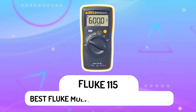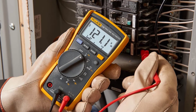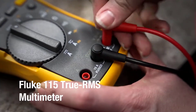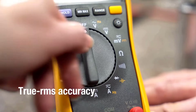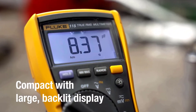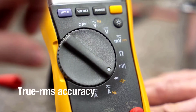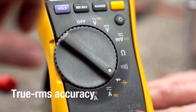Fluke 115 – Best Fluke Multimeter for Automotive. The Fluke 115 digital multimeter is ideal for a wide variety of electrical and electronic testing applications. This meter is simple to use and has significant improvements over Fluke's original 110 series with more measurement functions, conformance to the latest safety standards, and a much larger display that's easier to view. This tool includes true RMS for increased accuracy when measuring linear or non-linear loads, where the current or voltage has a sinusoidal waveform.